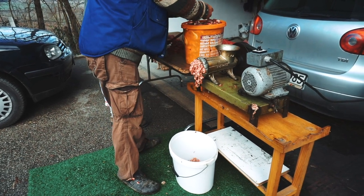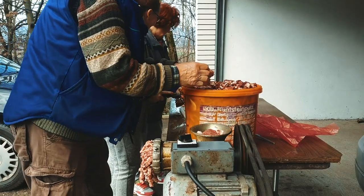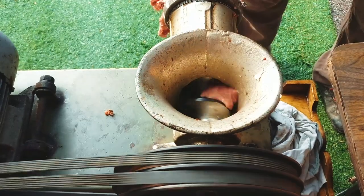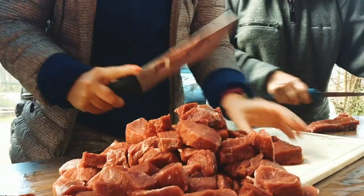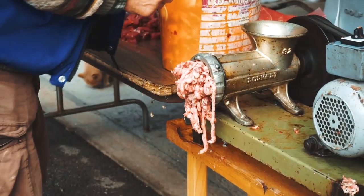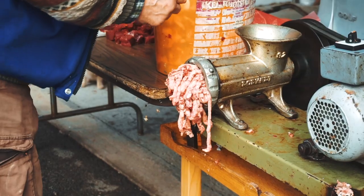Now we are grinding the meat. We have a mixture of beef and pork together, so when it's all ground, we're going to add the spices and then mix it well together.